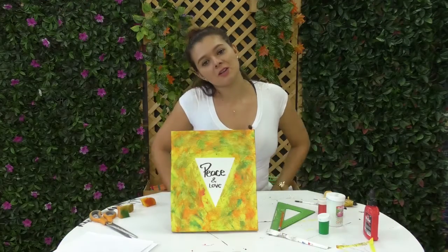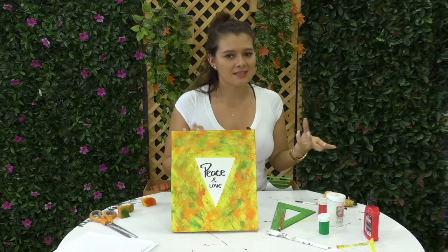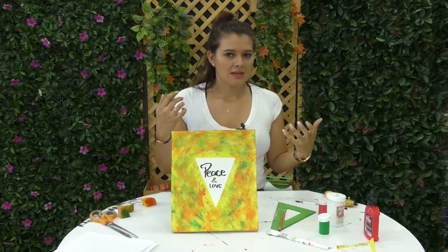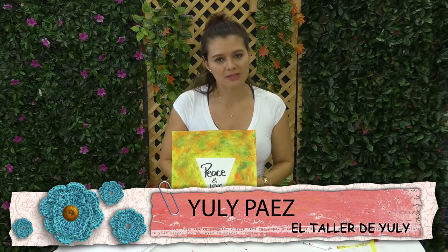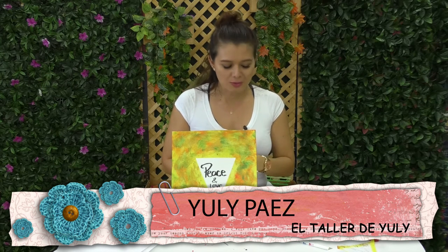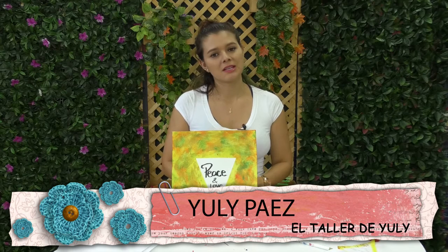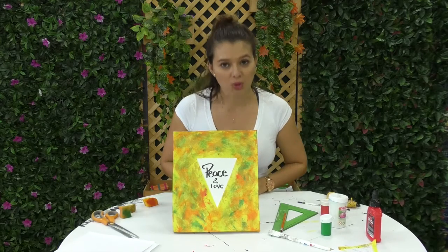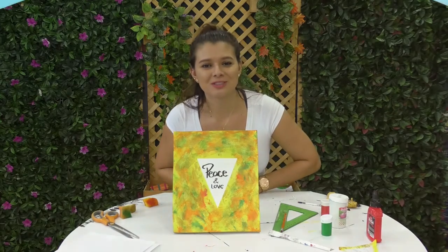De esta manera tenemos un cuadro muy fácil y muy divertido que no necesita de ser la persona más experta en la elaboración de cuadros. Simplemente es experimentar, untarnos y sentir el arte por nuestras venas. Quizás ustedes lo van a hacer mucho mejor, quizás van a intervenir más colores, pero queremos que tengan la idea de que absolutamente todos podemos hacer cosas maravillosas con nuestras propias manos. ¡Nos vemos en el próximo taller! ¡Chau, chau!